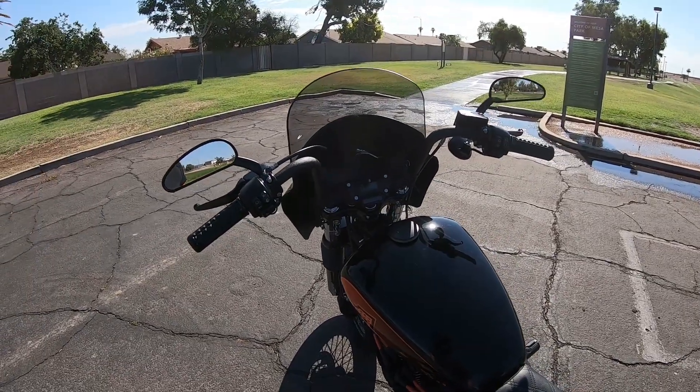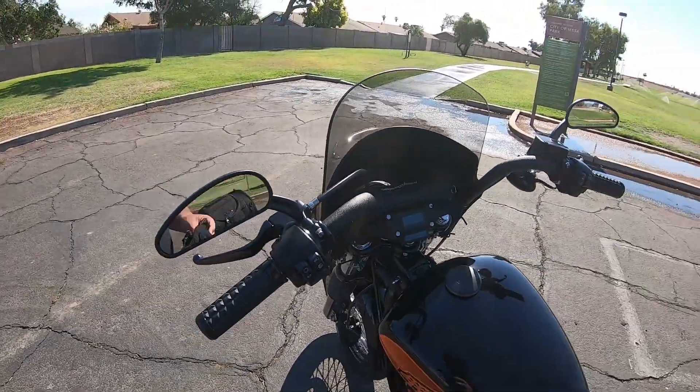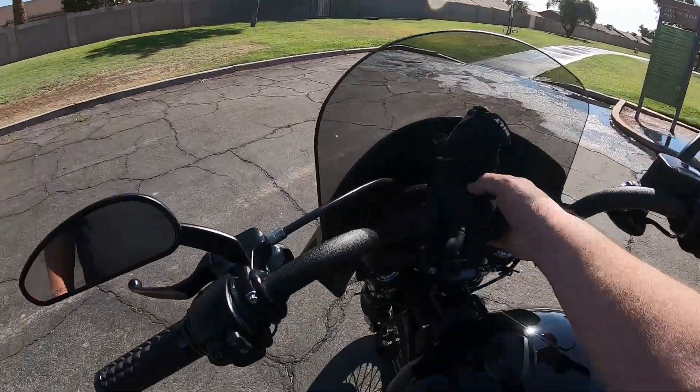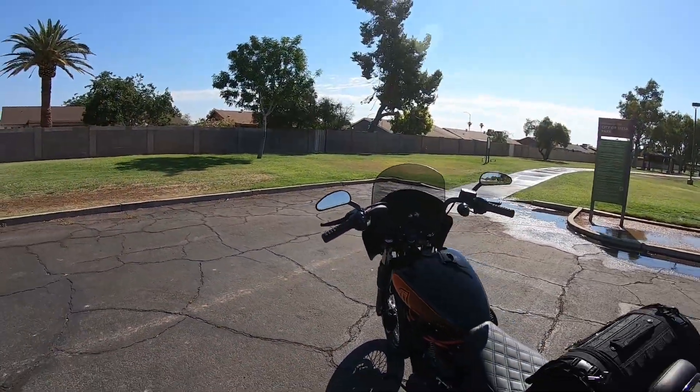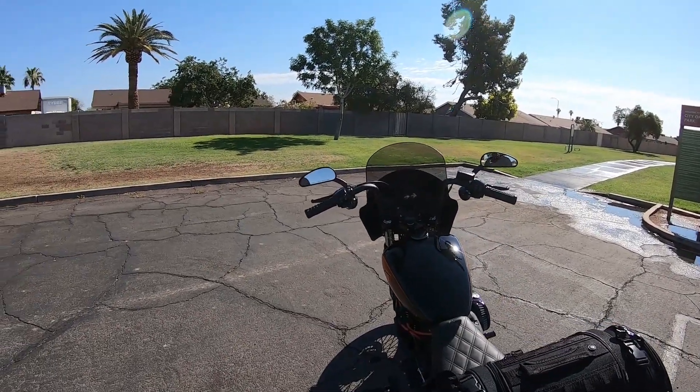I've got my gas cap here — the knurled finish, the black finish — I think that goes well with the theme of the bike. As you can see, behind my fairing I've got a little tool bag there. The profile mirrors — I think those look good and give you a little extra rear-view vision.